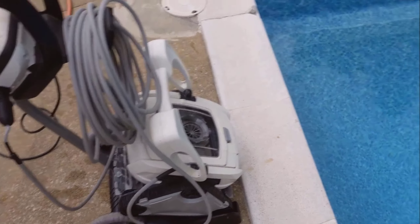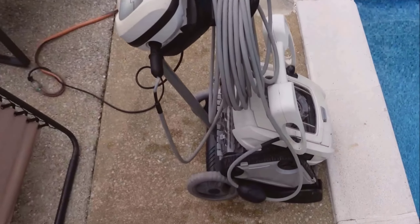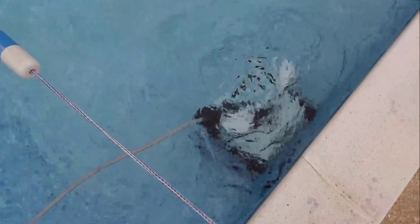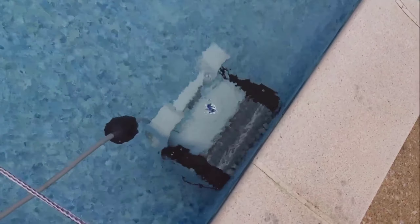I also recommend using it at least once a week, or even twice a week if your pool gets particularly dirty. This consistent use guarantees that your pool stays clean all year round, making it swim-ready anytime you want to take a dip.